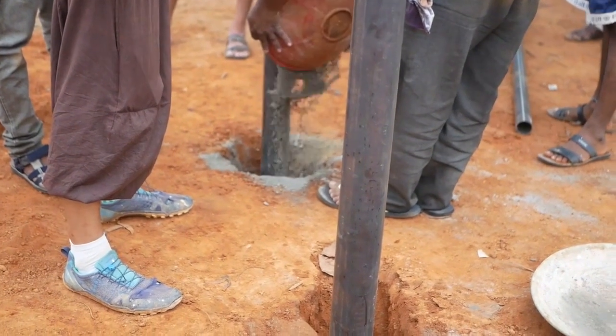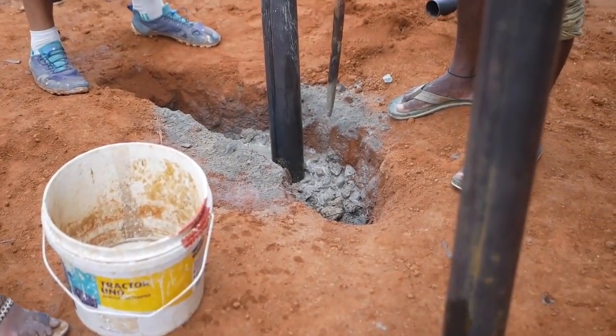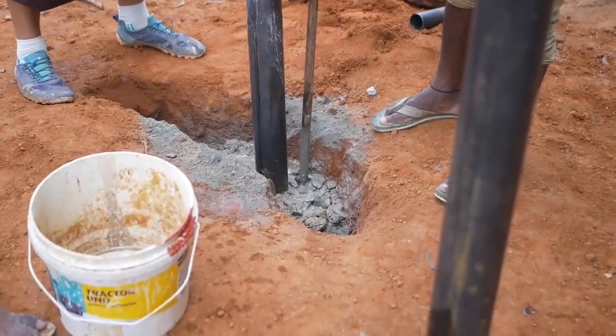We're going to cement all of these posts in place now, making sure that they're sitting perfectly vertical. You can get a plumb bob to make sure that it's all going to be straight, and then just leave those ones to set.